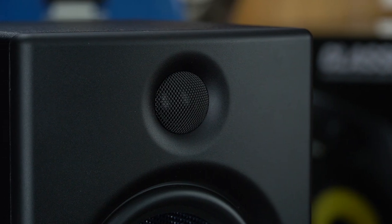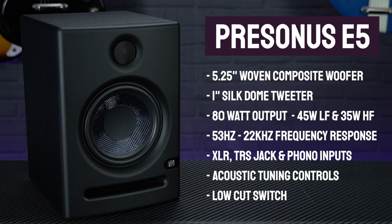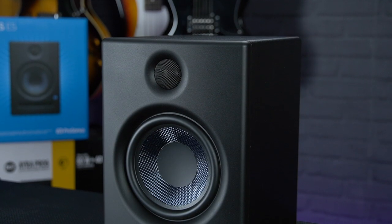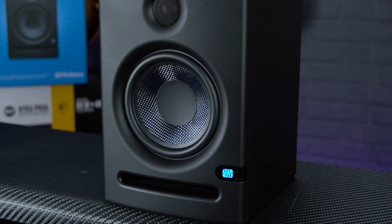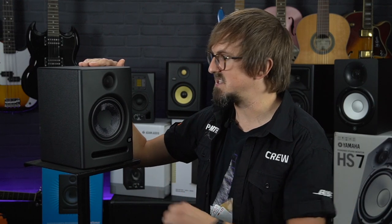Considering their smaller size, the Class AB bi-amplification system is surprisingly powerful, kicking out a total of 80 watts per monitor with high headroom to remain distortion-free at higher volumes. The bass port is on the front of the cabinet so they can be positioned right up against the wall without the bass frequency reproduction being affected, and because the monitors are RF shielded they can be placed really close to a computer screen without any interference — ideal if space is tight.